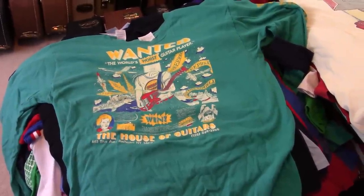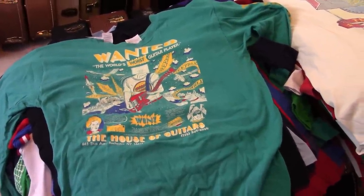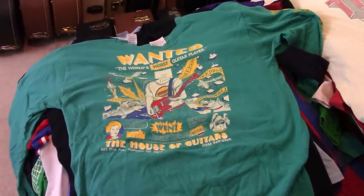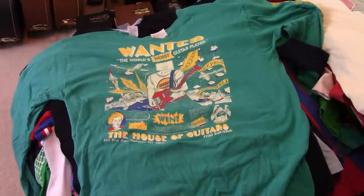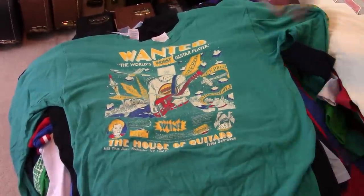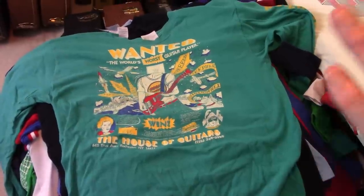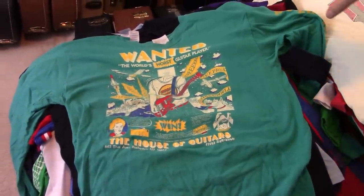Hey, y'all. We got a work crew doing work on the house downstairs, so we have to sort of be here today. We got bored and figured, since all the shirts are wrinkled and need to be not wrinkled — probably washed — we're going to do an inventory of the t-shirts.